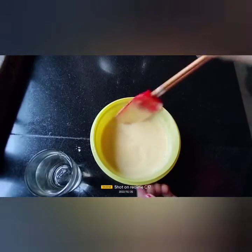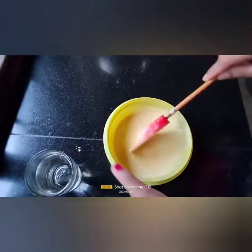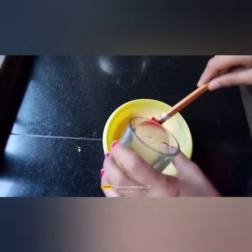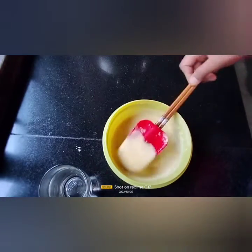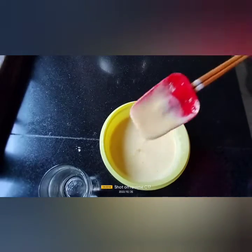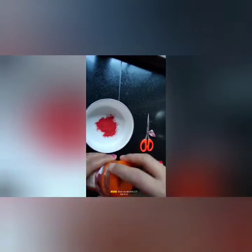I want my gram flour batter to be perfect with no lumps, because when I start deep frying I don't want any disturbance. This is my kesar food color — it gives a nice color to my laddu. When I start making the sugar syrup in boiling water, I'll add this kesar color to it.